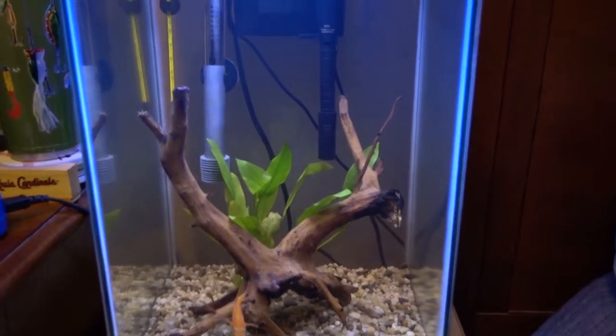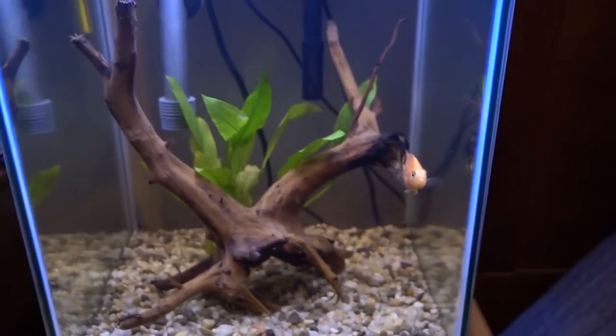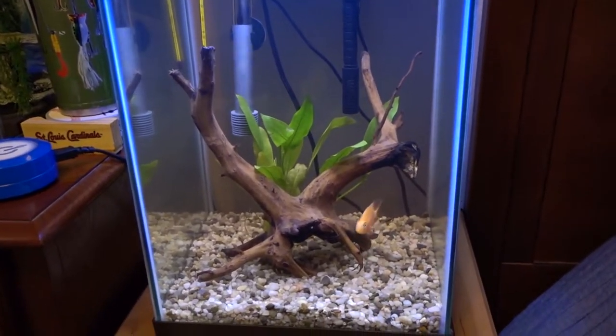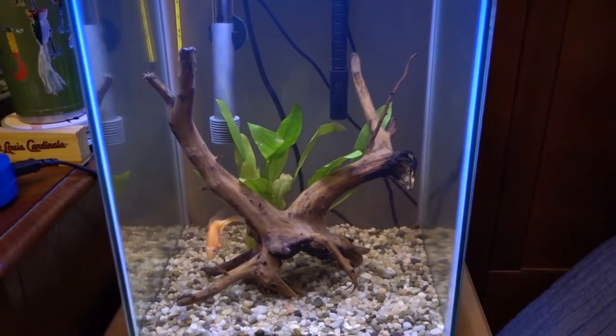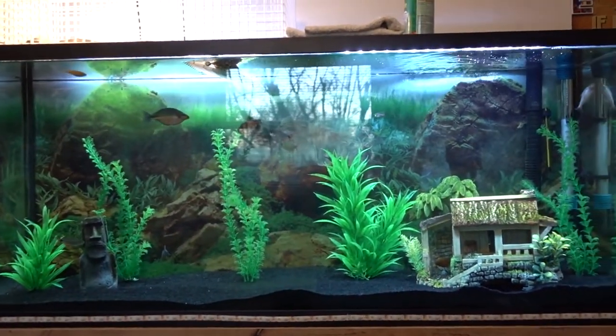The fish I'm going to get for this tank are angelfish. I looked it up and Blood Parrots and angelfish can get along. I know someone that has the two together so they should be fine. As I always do, I will keep a close eye on these fish for the first little bit. If they don't get along then I'll just put the angelfish in the community tank, since angelfish can be community fish as well.